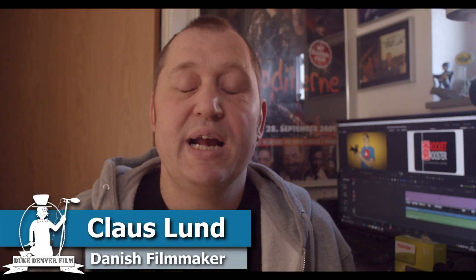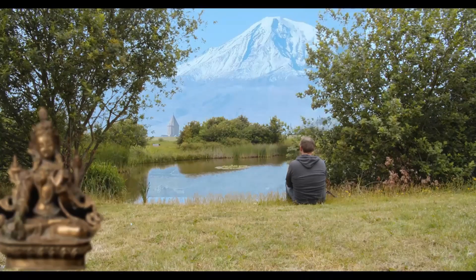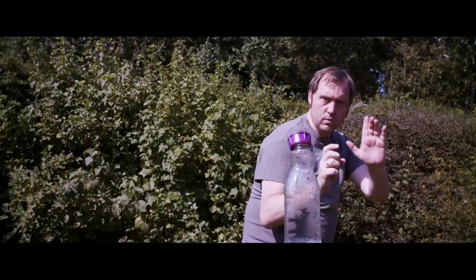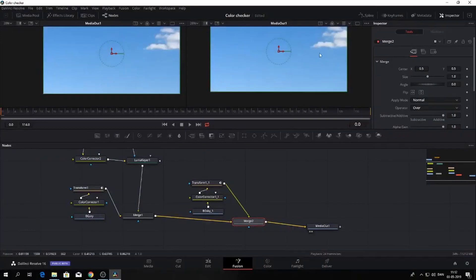Hello, Klaus here, and welcome back to yet another video. If you are into filmmaking, learning DaVinci Resolve, tips and tricks for filmmakers, and reviews, previews, and all of that nature, please consider subscribing to this channel.